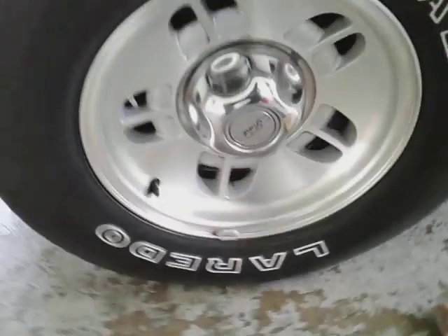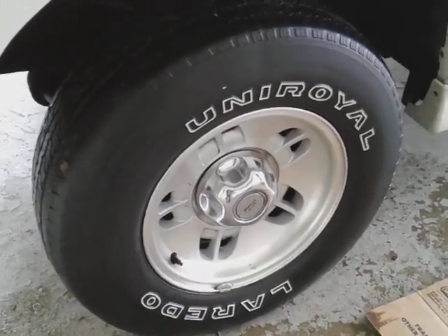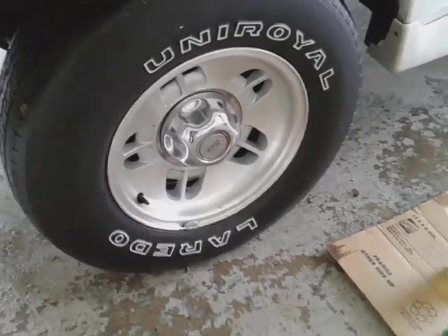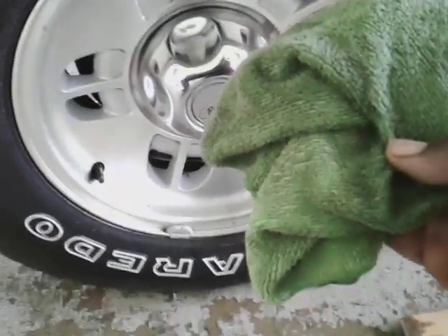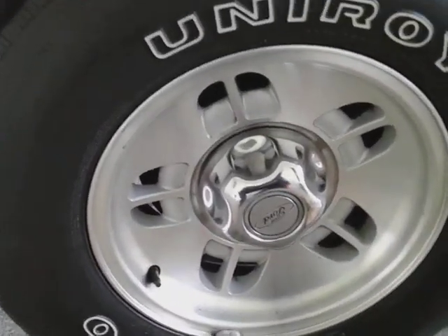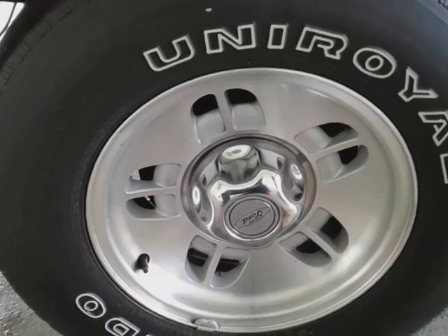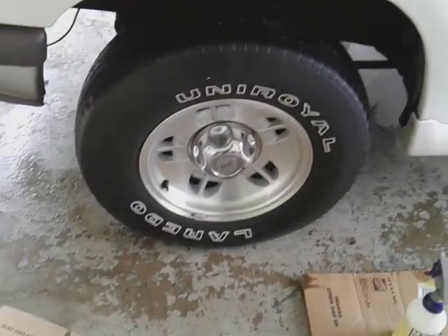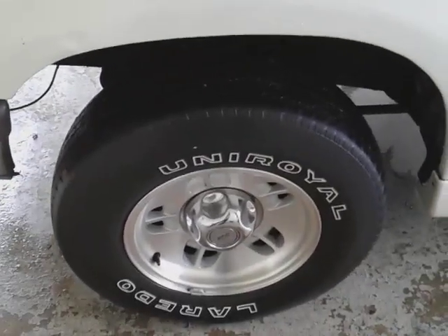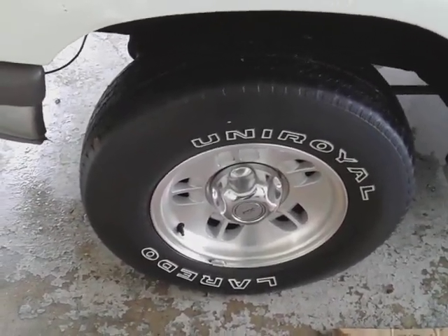Alright guys, you see it — you see how I cleaned the tire. It's very clean — you can't get no cleaner than that. There you have it — just totally awesome and a microfiber cloth, that's how you properly clean a tire with no brush. Alright guys, if you're new to my channel don't forget to comment, rate, and subscribe. Share my videos with your family and friends. Take care — I'll hit you guys on the next video. Peace.